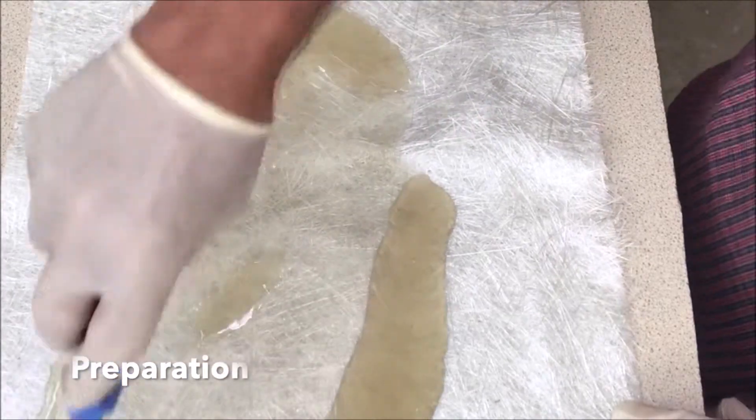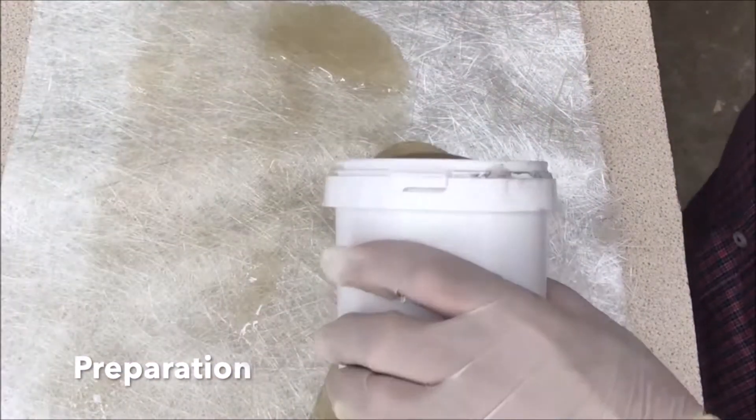The first step involves mixing catalysts into a polyester resin before applying this mixture to the glass fibre mat. The resultant laminate should be allowed to cure for 24 hours and should be created under dry conditions.